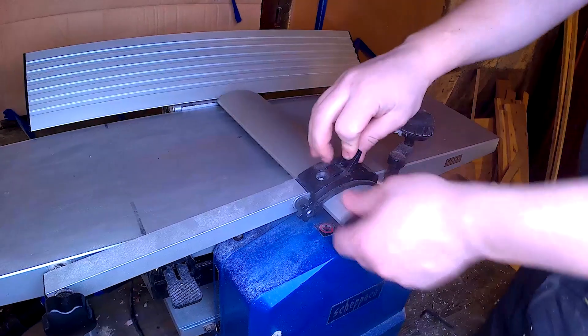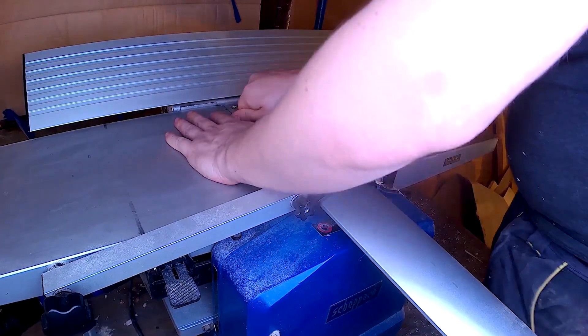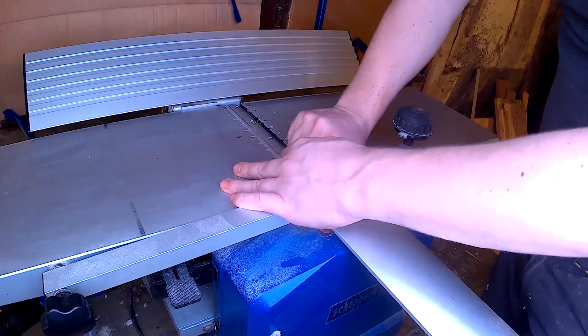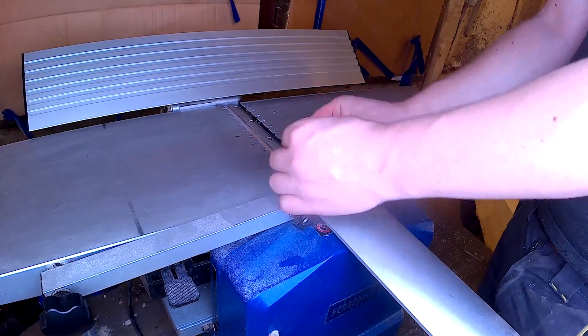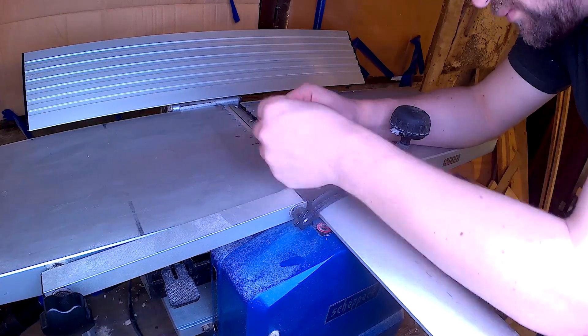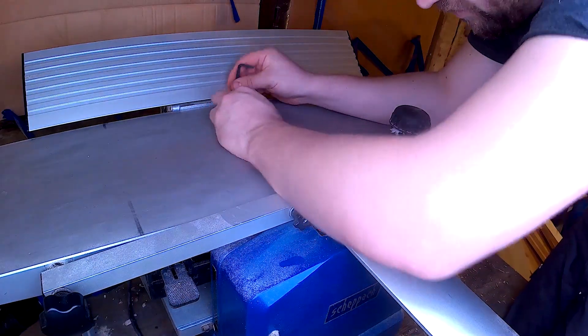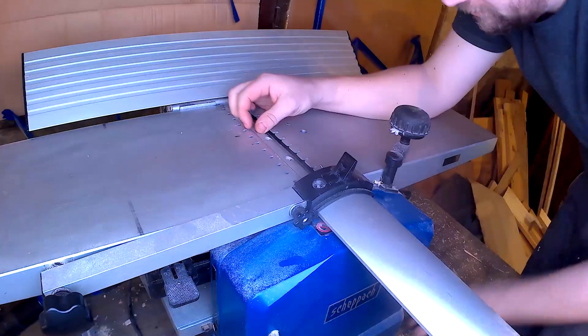I got my jointer something like five months ago now. You need to know that this machine is not a professional tool — it was quite cheap, I got it for something like 350 euros. And you can definitely feel that it's worth the price.